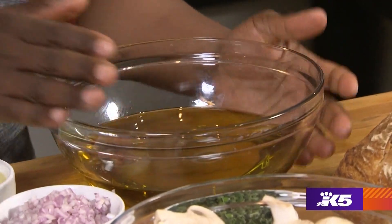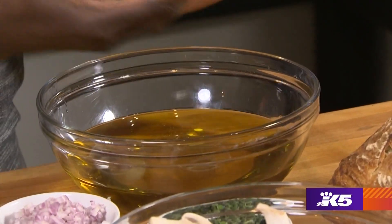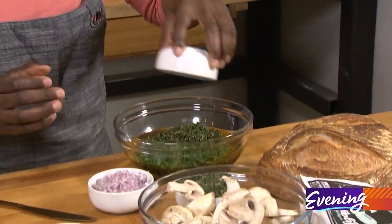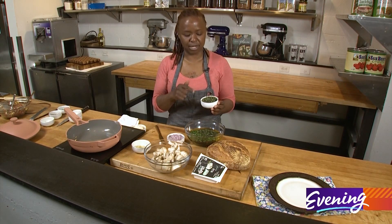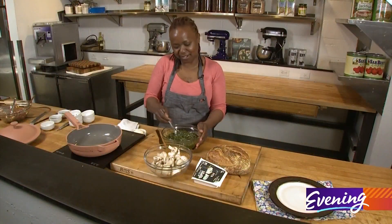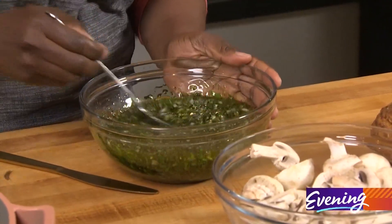I'm going to use about a cup and a half of olive oil to a half a cup of canola oil or grapeseed oil, whatever you got. Let's mix these together. I have parsley chopped, this is thyme — toss that in — and you can use either basil or fresh oregano. I'm using fresh oregano here. Toss that in, then shallots, and don't forget the garlic. Once you give this a stir, you can set it aside and let all those flavors marry together.